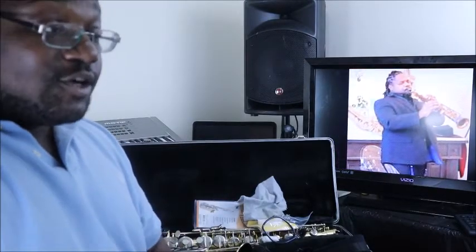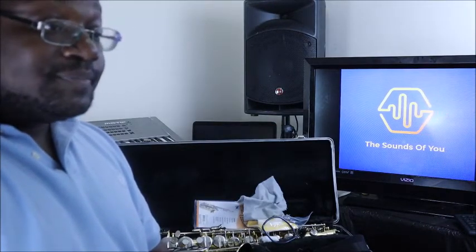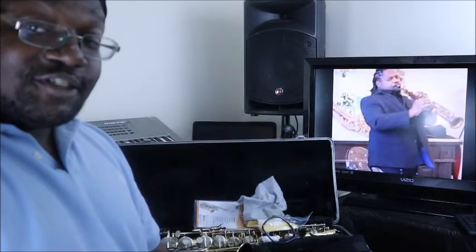I hope you found this video helpful. If you have any questions, feel free to reach out to me. This is saxophonist Jamal Riley with The Sounds of You — I'll see you in the next video.